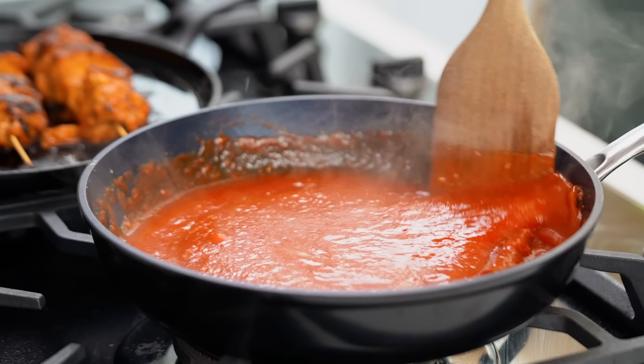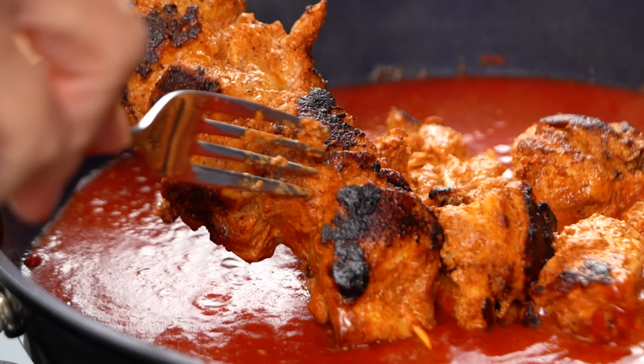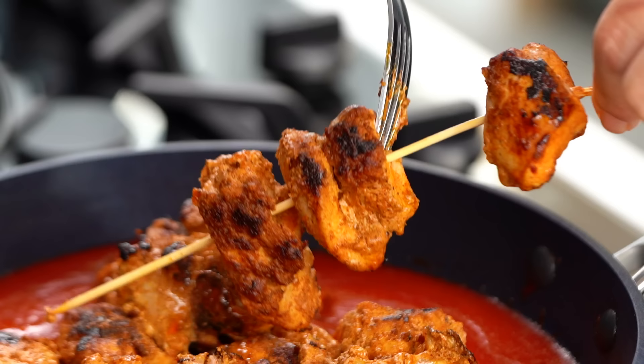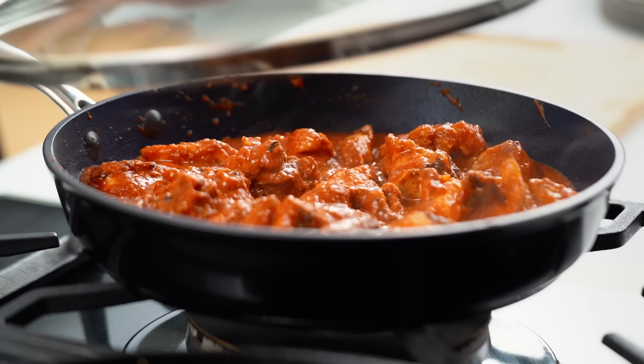It's been about 10 minutes here and my sauce is looking decidedly very delicious, but it's not finished yet. We obviously want to get our chicken in there, so just grab your chicken skewer and slide those pieces straight in there. Now just mix all of that through — I really want the chicken to become part of the sauce and the sauce part of the chicken. I also want the chicken to cook through, so I'm going to pop the lid on, turn the heat down a little bit, and let that simmer away for about 10 minutes.